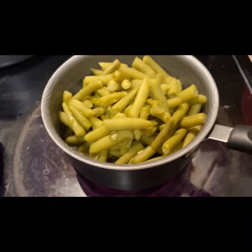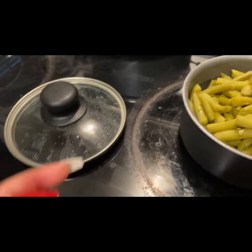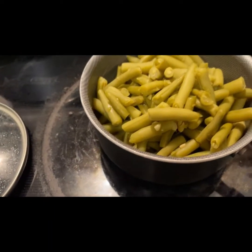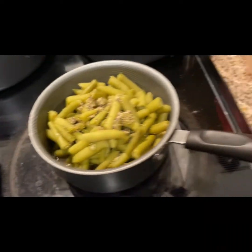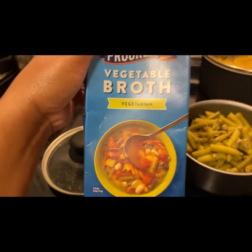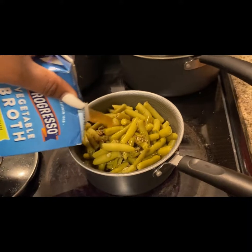All right, so green bean recipe. We got two cans of green beans. We have some McCormick coarse ground black pepper. I'm going to put some black pepper in there. And right here we have some Progresso vegetable broth, vegetarian. I'm going to pour this in there.